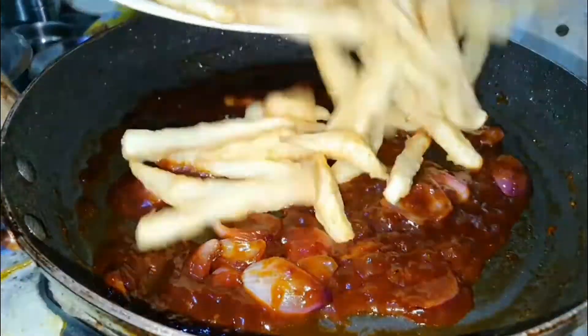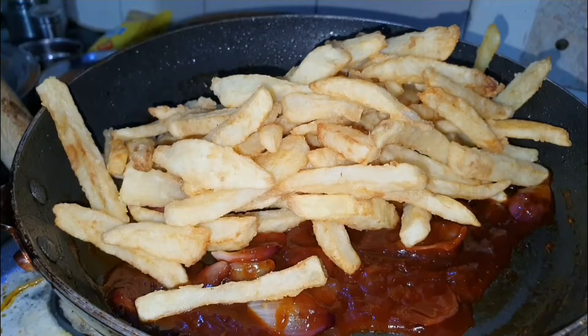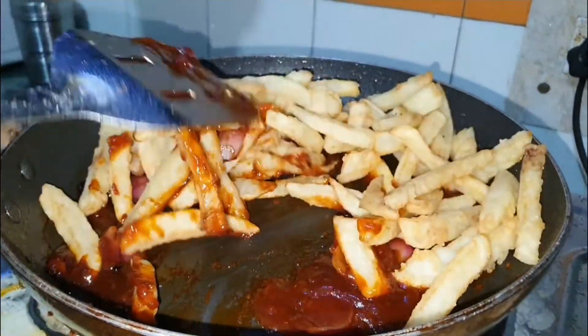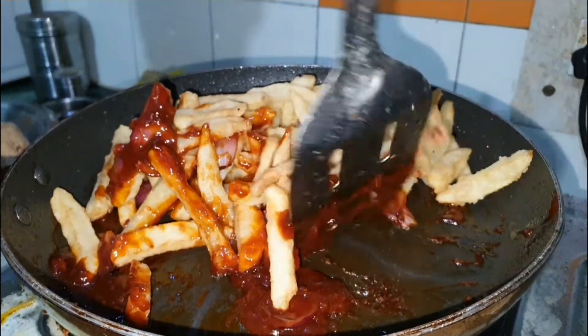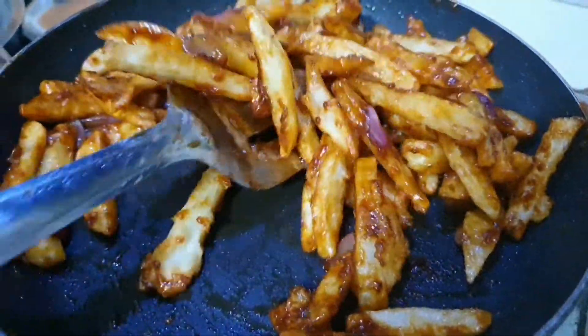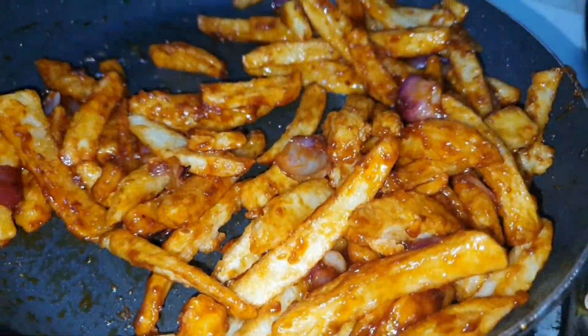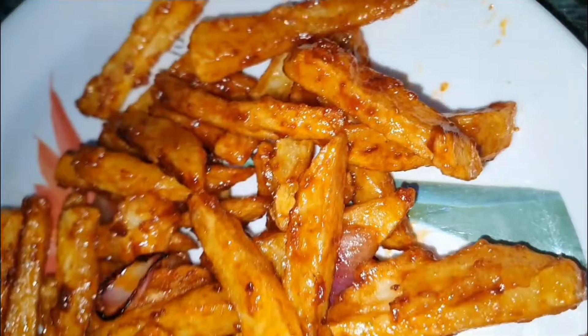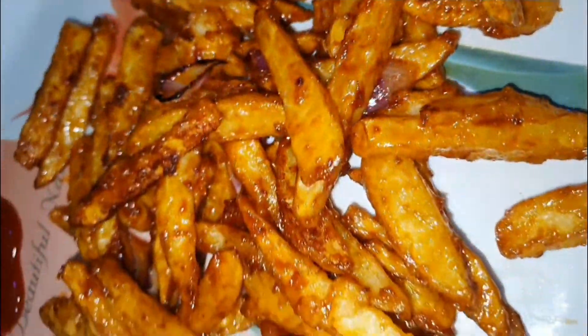Add French fries in it and sauté gently. The chili potato is ready to eat. You can have it with ketchup or chili sauce.